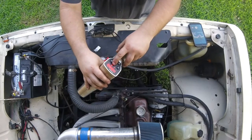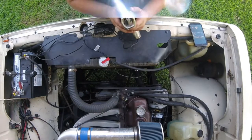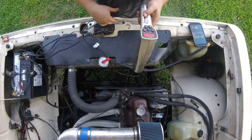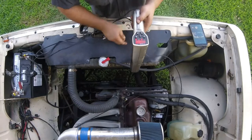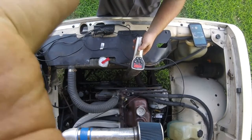Right now it's in the RPM setting, and we can set it to the advanced setting. You can see it's strobing. I'll move the camera down and show you what I'm looking at.